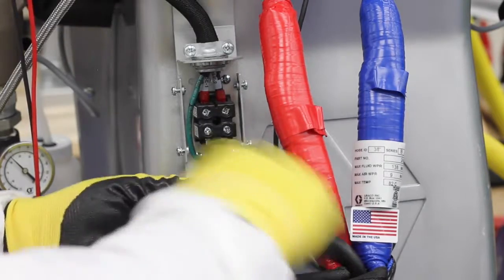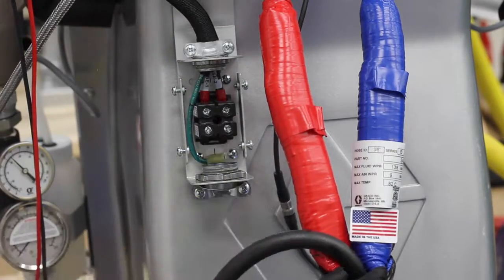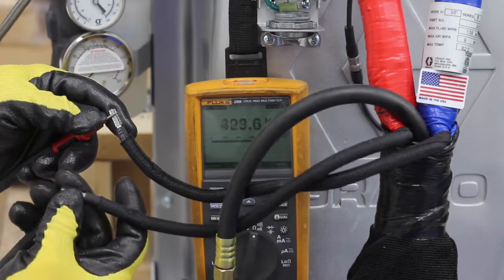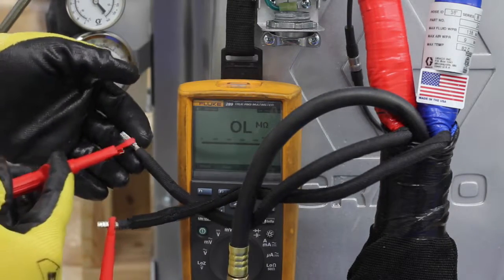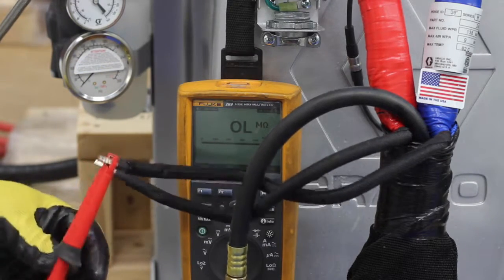The first step is to establish if the problem is with the machine or within the hose. This can be done by disconnecting the black electrical lines from the machine that lead to the hose. If the complete circuit exists on the hose, it can be assumed that the problem is within the machine. If the line set shows an open line and the circuit is not complete, we'll begin trying to figure out which 50-foot section of hose has the issue.